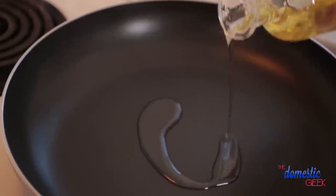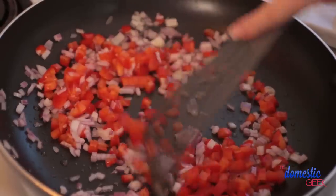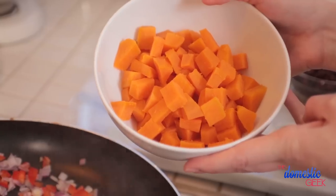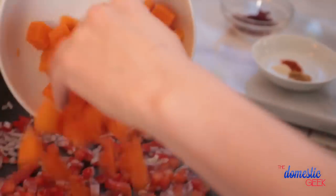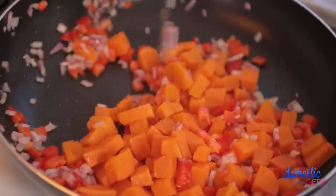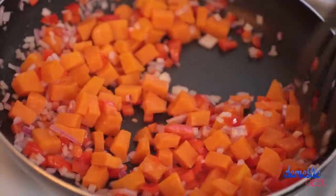Next up, we are going to heat some oil in our nonstick frying pan and to that we are going to add some chopped red onion and some chopped red pepper. We're going to sauté these until they soften up, about three to four minutes, and then add our beautiful sweet potato that I've drained really well. We're going to fry all this up until our sweet potatoes get a golden brown color and start to caramelize.